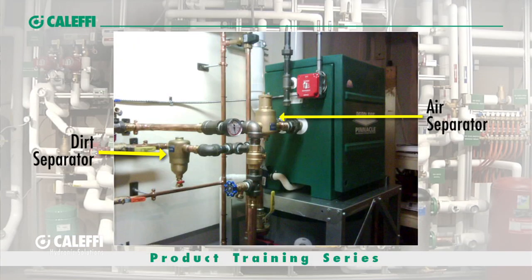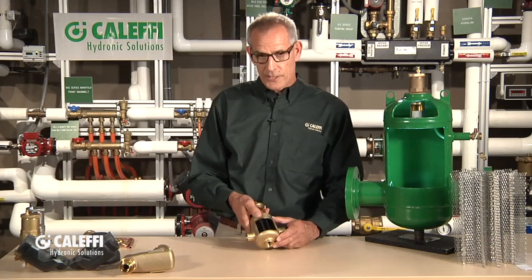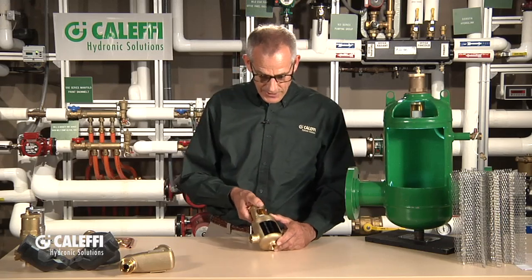Hi, Bob Hot Rod Rohr from Caleffi. We talked in another video about air elimination devices that were manual and flow type. Now I want to talk about air separation, and that's a little bit different. This is typically going to be a device located in the mechanical room, near the boiler, near the chiller. Caleffi has a line we call the Discale line, and it's very unique with a lot of nice features, and I want to show you exactly what we do that's different from the rest of the industry.